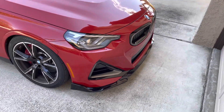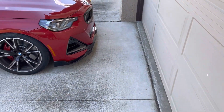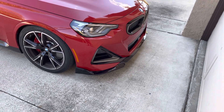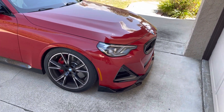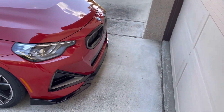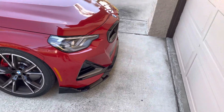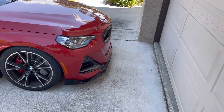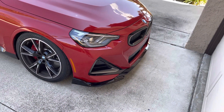It's not carbon, and you're thinking well why didn't you do carbon — there are a couple of reasons. Number one is cost of course, and number two I think the black ABS matches well even though I do have the Cerium trim. I think the gloss black matches well with the side skirts. Also, ABS is a little bit more durable if you do scrape something.